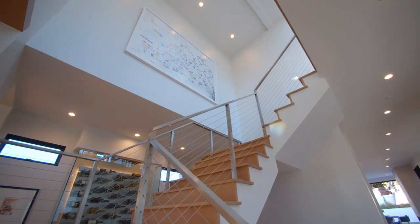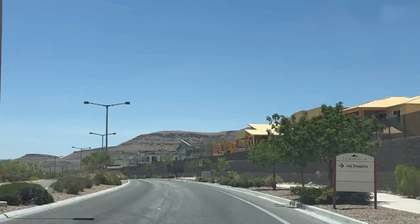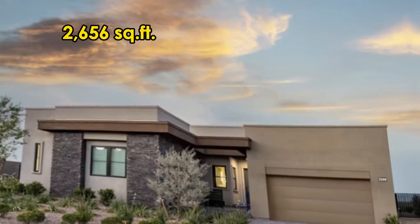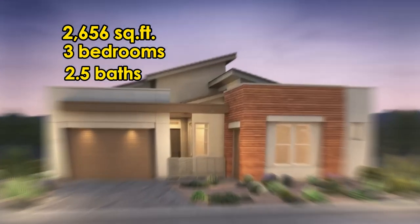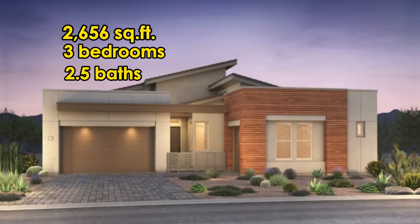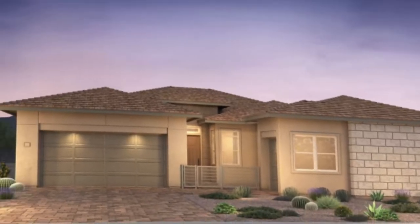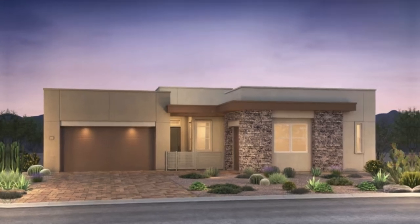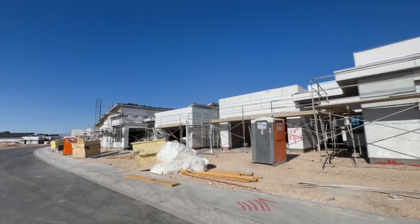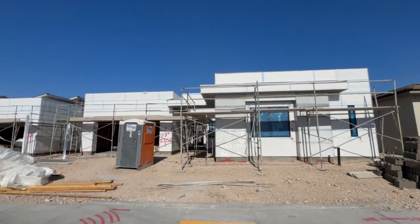In today's video we're going to show you one of the models that our client is basically purchasing, and it's going to be the Genoa model — a 2,656 square foot property. We are going to be doing a three-bedroom, two-and-a-half bath with a den on this particular one, and it's going to have a beautiful open concept with the kitchen and den.